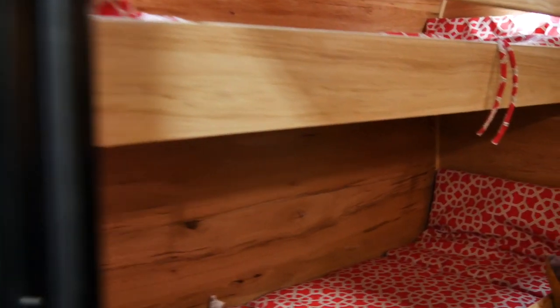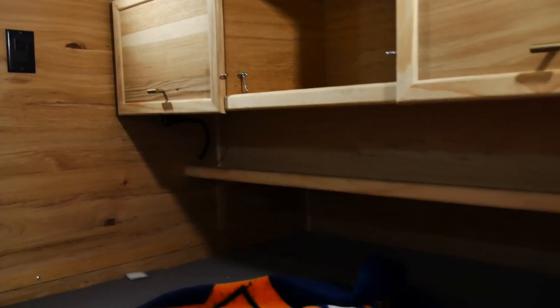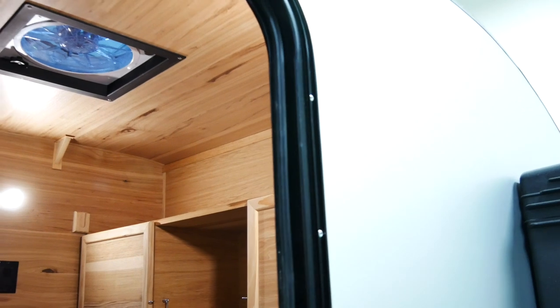So you can comfortably get a family of four in here. And as I mentioned, it's airtight, so you'll need to open that vent up top to allow a little bit of fresh air to come in while you're sleeping, or open the window.